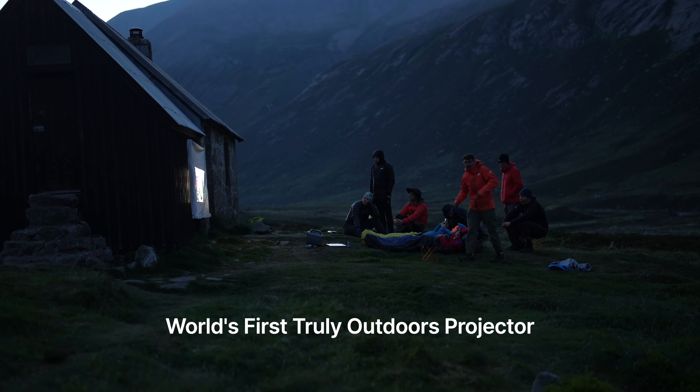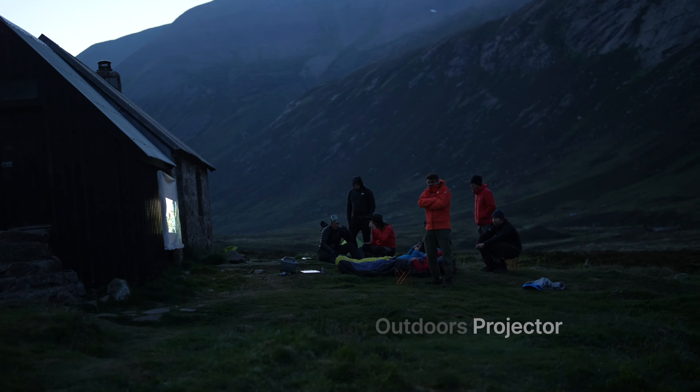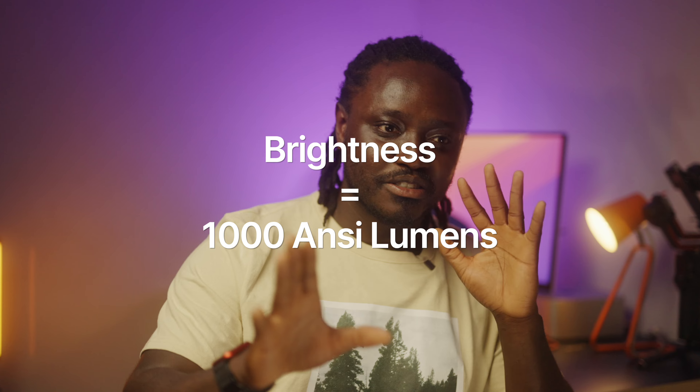For a projector that you can truly use outdoors with amazing features — from it being a Bluetooth speaker, from it being so bright, like a thousand ANSI lumens — it's just an all-around amazing product. So I just thought I'd review it and show you guys how I use it in my use case.